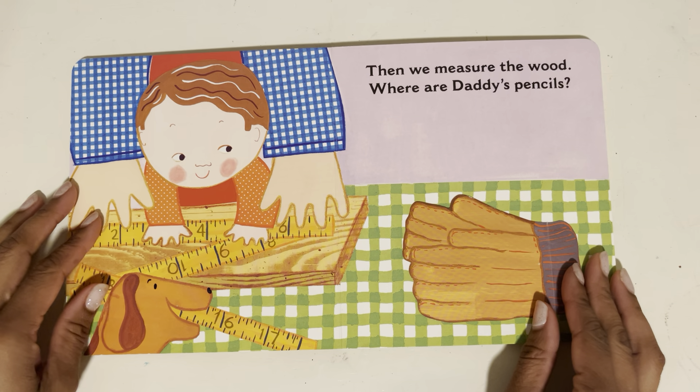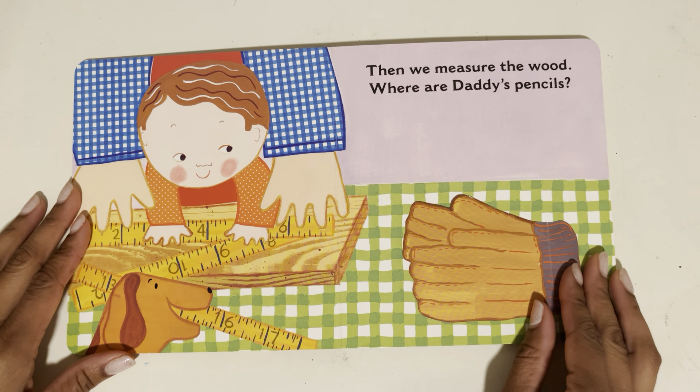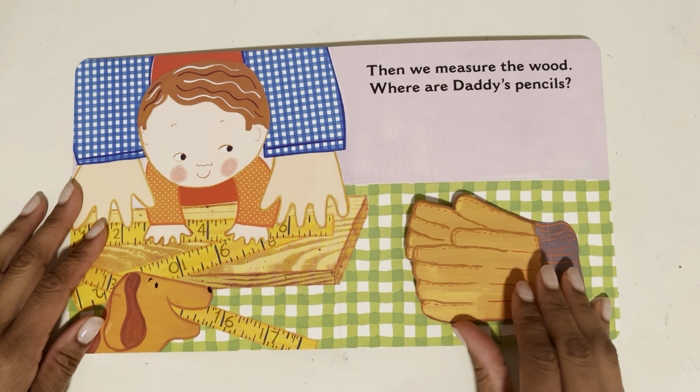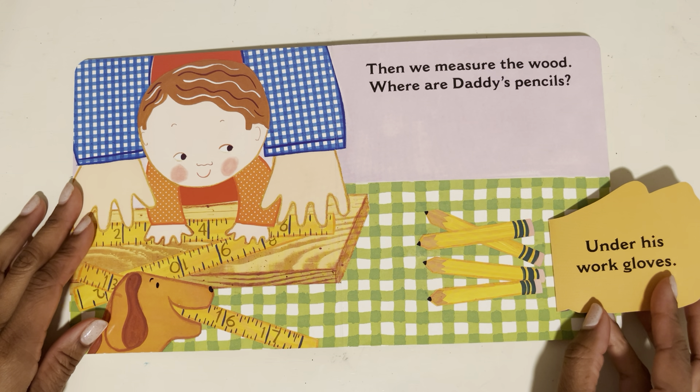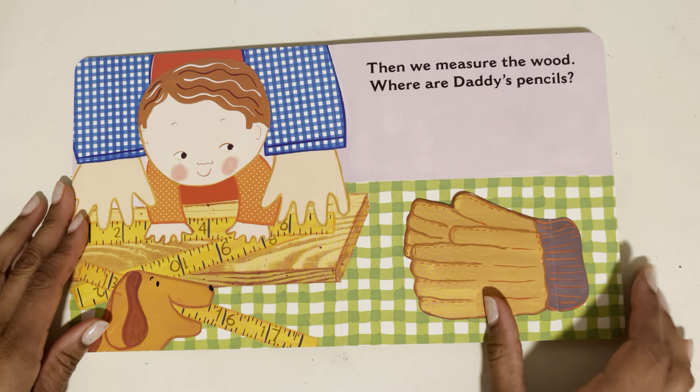Then we measure the wood. Where are Daddy's pencils? Over here — under his work gloves. Oh, this is fun.